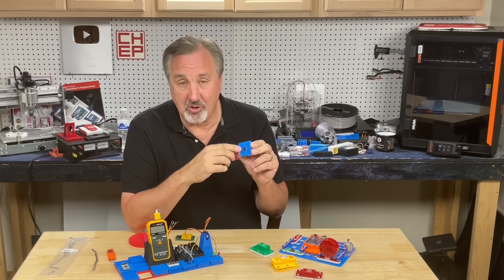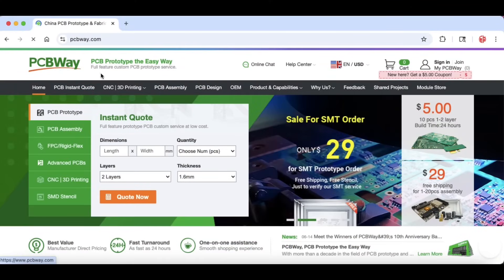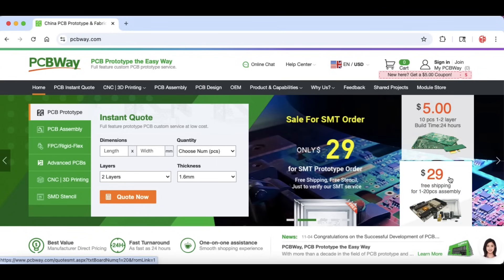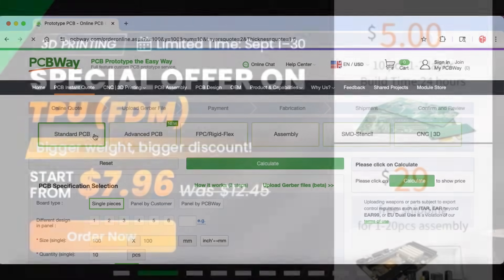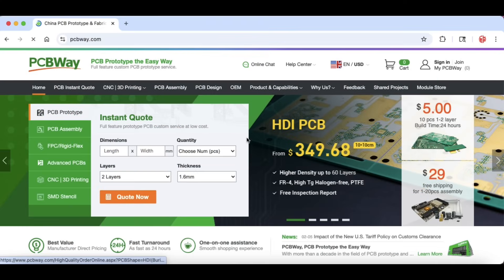Eventually you'll need a circuit board, and for that I recommend today's sponsor, pcbway.com. It's a great place to get circuit boards — I get all my circuit boards there. You can get 10 pieces for $5 plus shipping; in my case it's $27 for everything, so 10 boards for $27 including shipping, that's only $2.70 each. They also do 3D printing and now they have a special going on for TPU, the flexible filament which can sometimes be hard to print, so you can have it printed at a great discount right now. I highly recommend you check out pcbway.com for all your electronic projects.